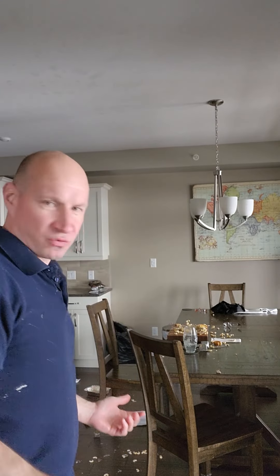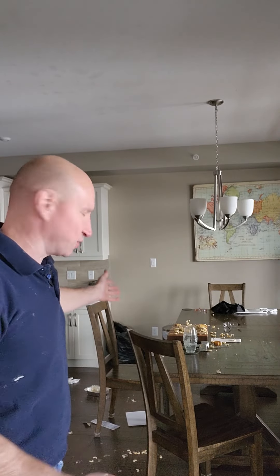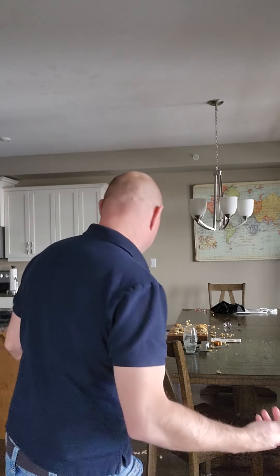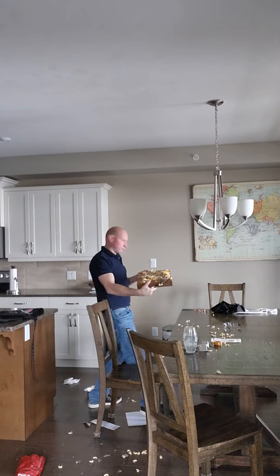I'll show you where I start — I'll do it like a shorts kind of thing. First thing I always do is the cutting board; the cutting board is the most important thing. I have a garbage bag behind there just for items that I review — I don't use my regular garbage for that. Also, check this out: the floor is completely covered with macaroni and cheese, so I have to be careful there too.